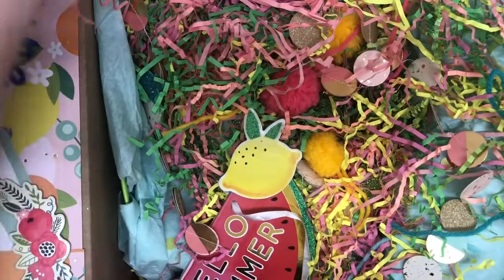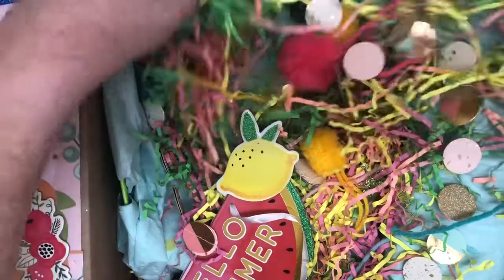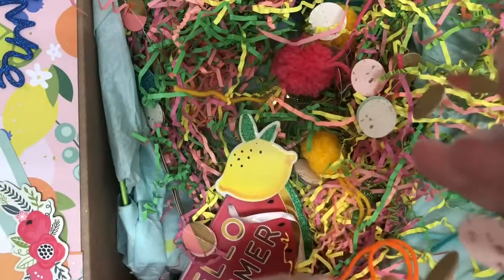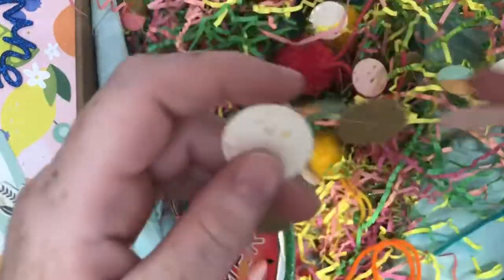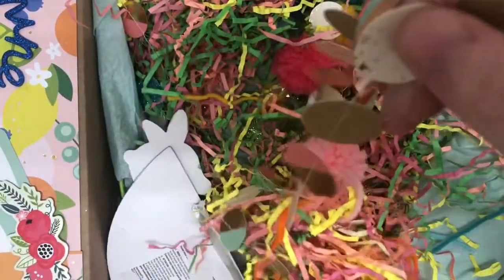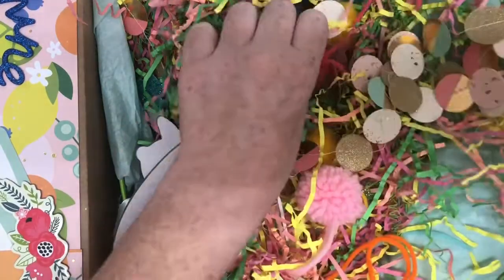Okay guys. So the first thing you see is all this really pretty fun crinkle paper. And then — oh my goodness — did you sew this yourself? It's like a garland and it is absolutely beautiful. And look, there's all these little fun pom poms. Did you make these? So cool. I love this.